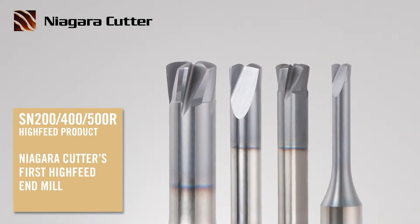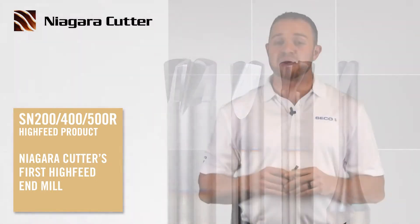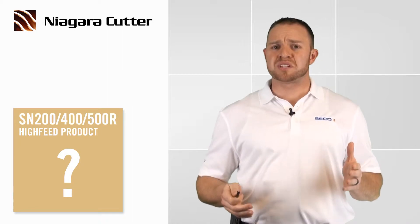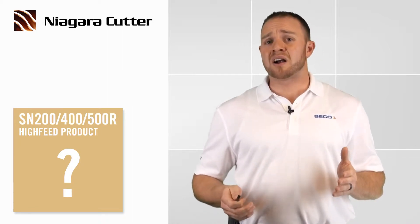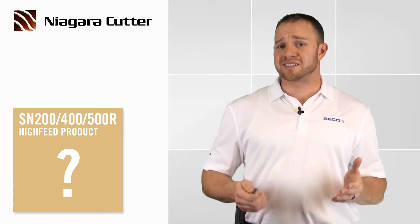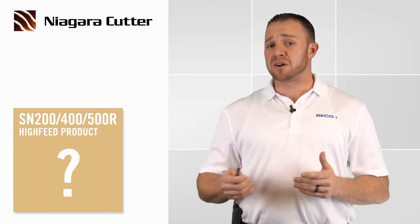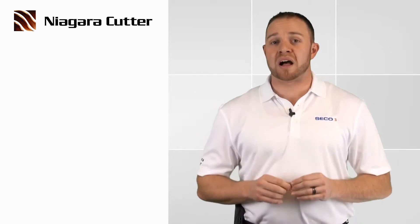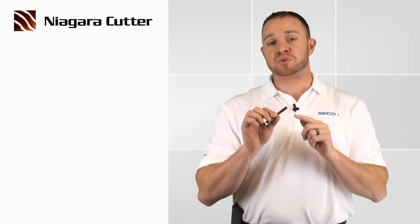This little gem right here is our first true high feed product available from Niagara. Now some of you might be thinking: back in 2014 you guys launched an MZN 410, 500R high feed tool designed for cutting 48 to 65 Rockwell tool steel in all sinking L718. Yeah, we did, but that's a toroidal high feed tool. This is our first true high feed tool.